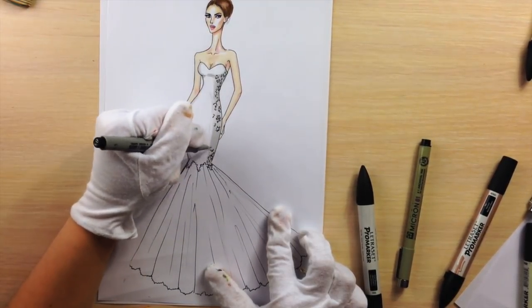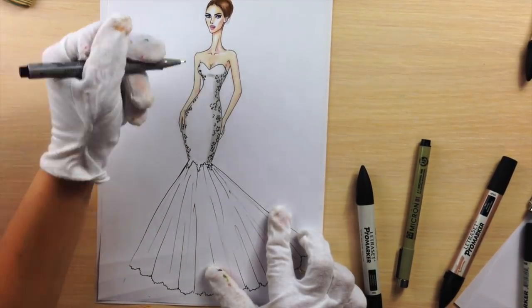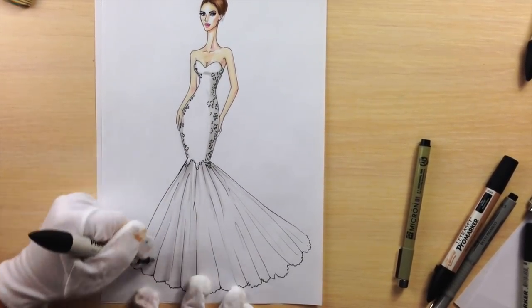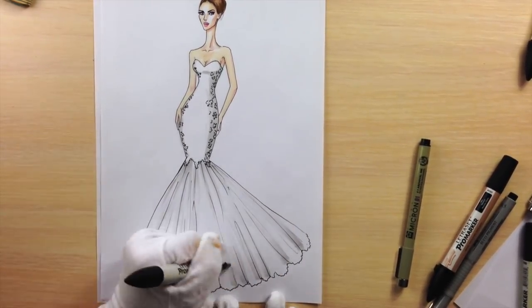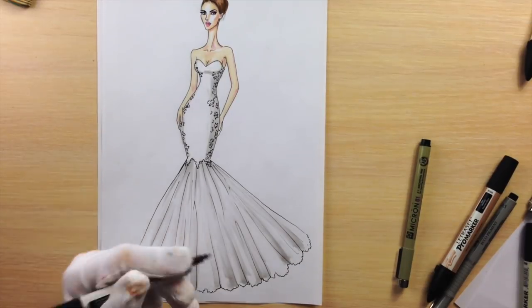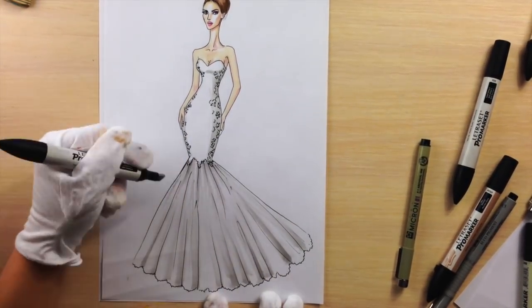So let's show those wrinkles with Cool Grey 1. I'm drawing just next to those black lines, because that's where the wrinkles are — mostly in the bottom part and where the lace meets the mermaid part of the skirt. Different lengths: sometimes you make short lines with markers, sometimes longer.